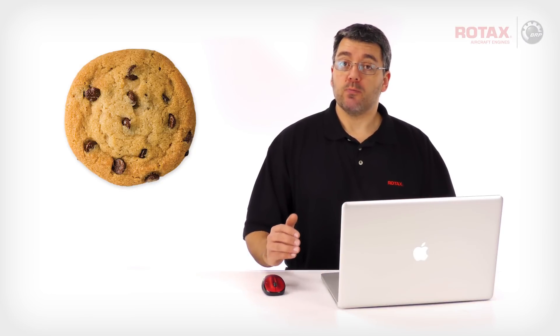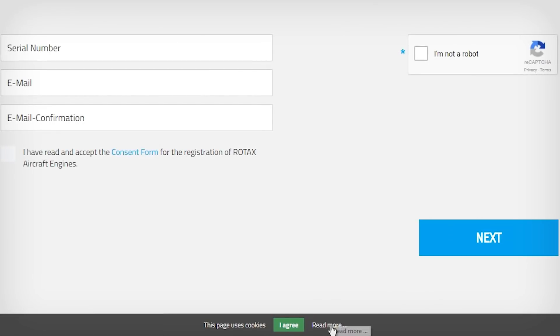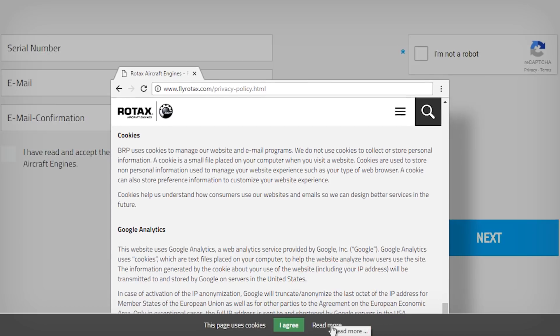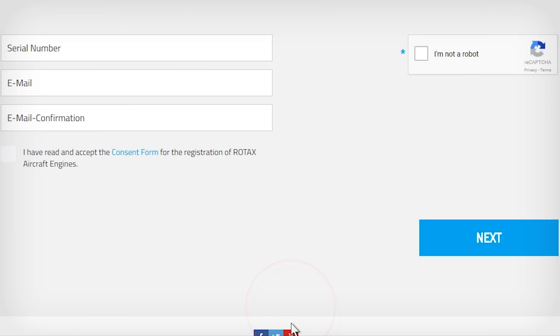If you haven't visited this website before or you've cleared your browser's cookies, you may notice a bar at the bottom of your browser. Click on Read More if you want to see Rotax's cookie policy, and click on I agree — this bar will disappear and you won't be asked again.